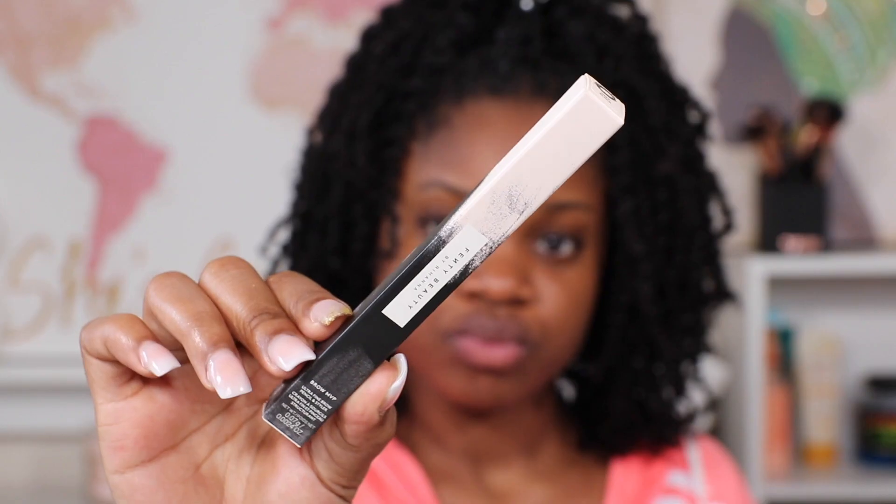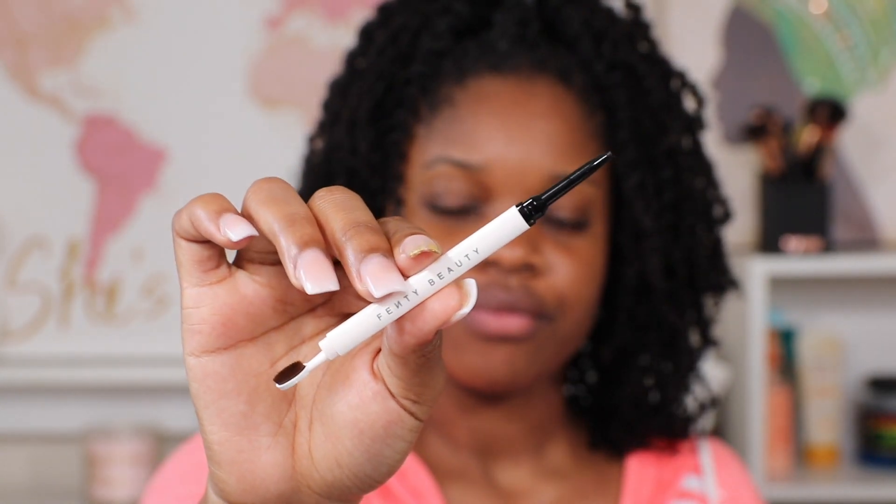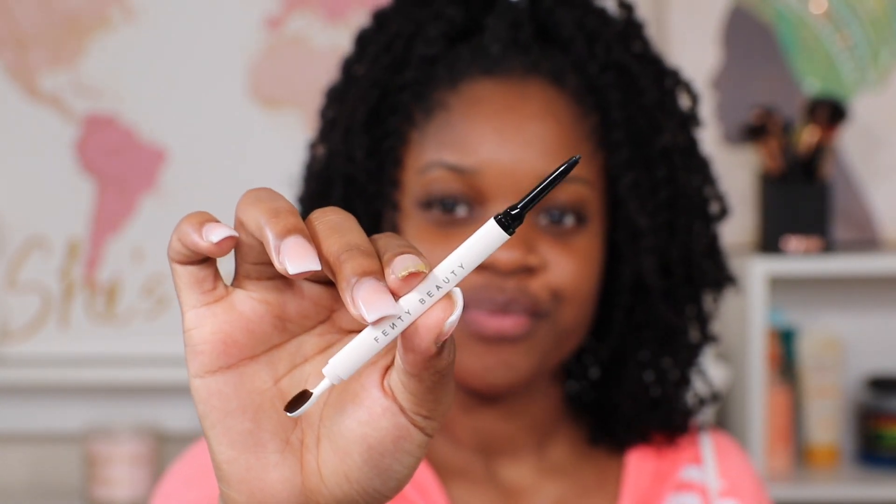Hey you guys, it's Brianna Lenae and today I'm going to show you how you can do some nice basic makeup in 10 minutes. I'm going to be using all Fenty Beauty products and I'm starting with this nice eyebrow pencil.